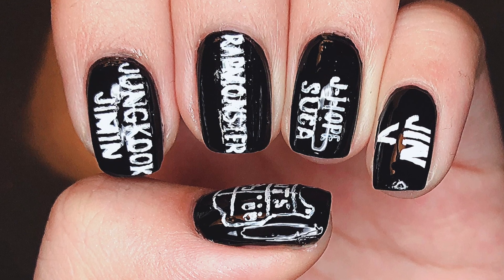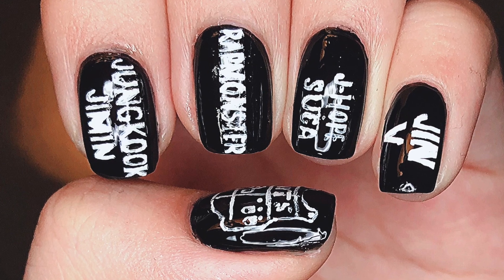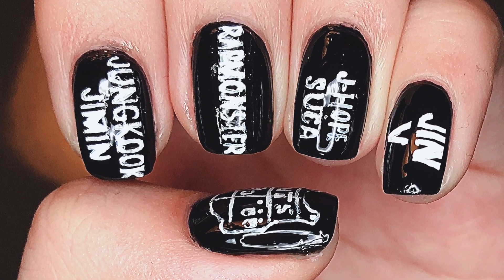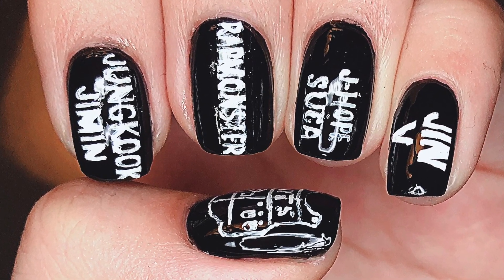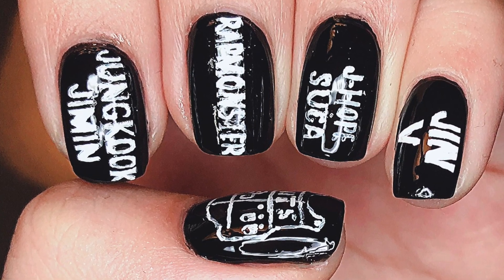Hello everybody! Welcome back to my channel. I'm Lacquer Lover and today's nail art tutorial is in honor of BTS's debut back in 2013 with No More Dream. With a new group debuting under Big Hit Entertainment, I figured that I would honor the very first group that made Big Hit what it is today.